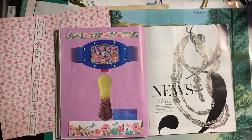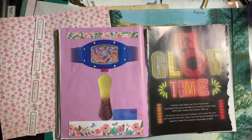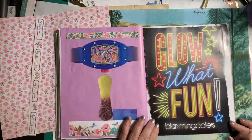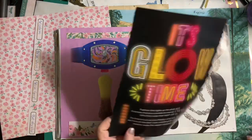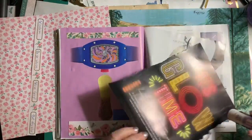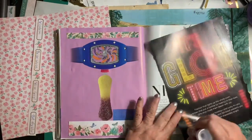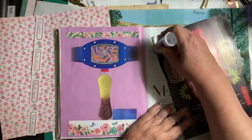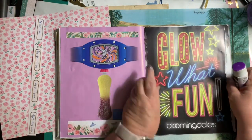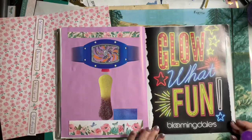I started hesitating about which sides to use again, and I turned it over to glue it. I thought, whoa, I like that so much better. Isn't that neat? I just love that.